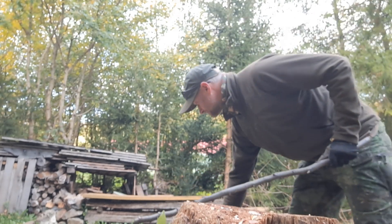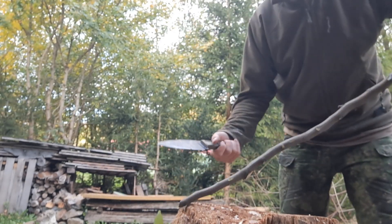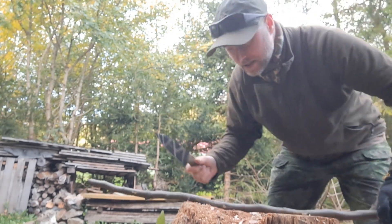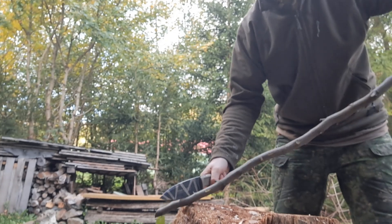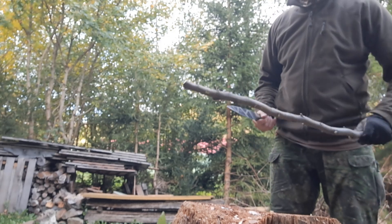It chops well. But this one, because it has a kind of even grind, chops slightly better.